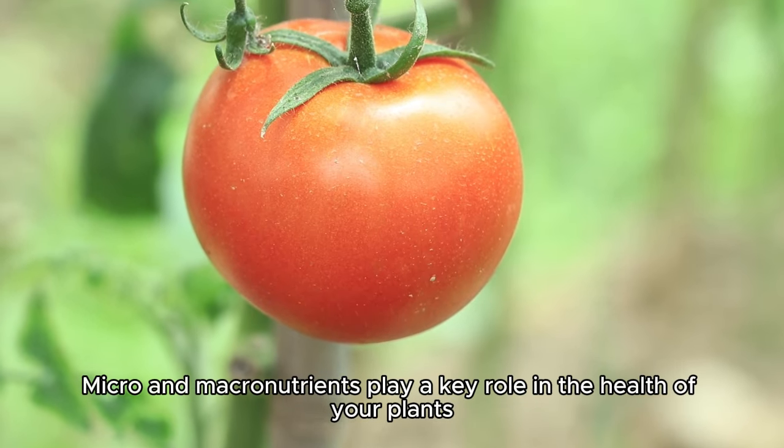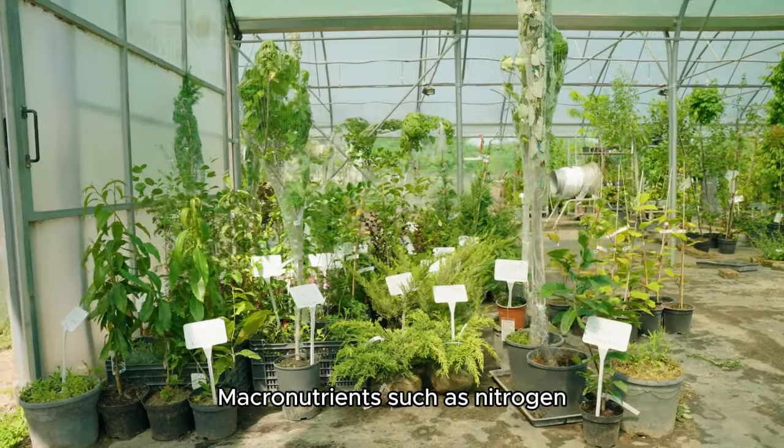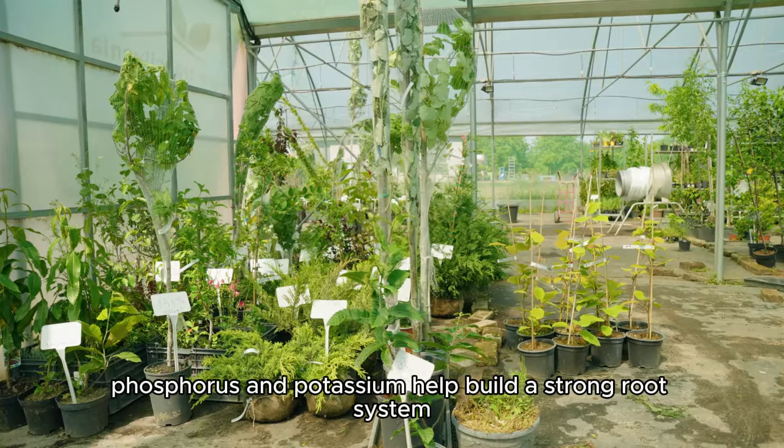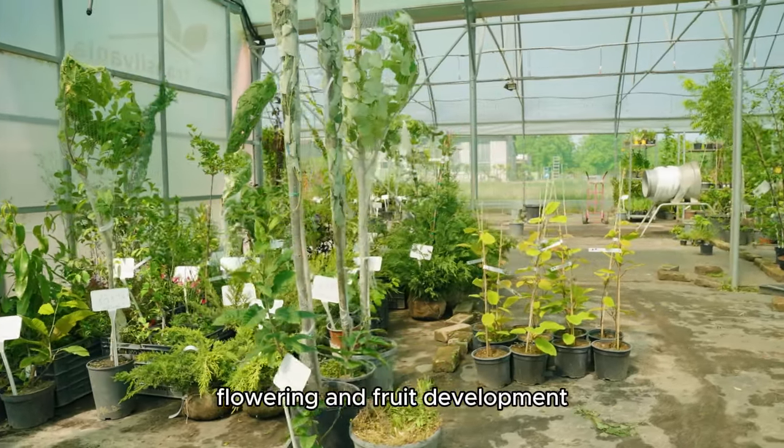Micro and macronutrients play a key role in the health of your plants. Macronutrients such as nitrogen, phosphorus, and potassium help build a strong root system, flowering, and fruit development.